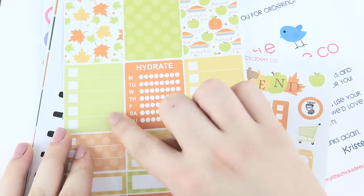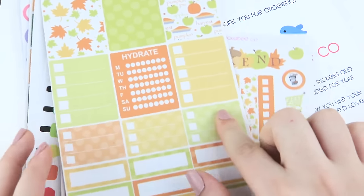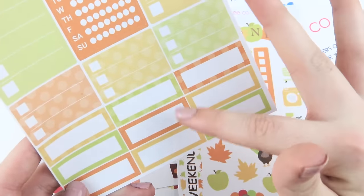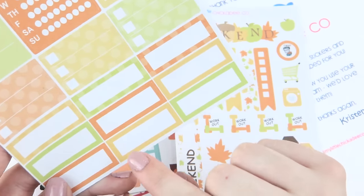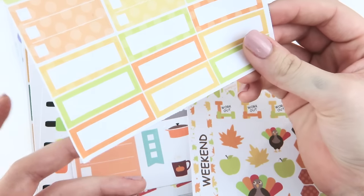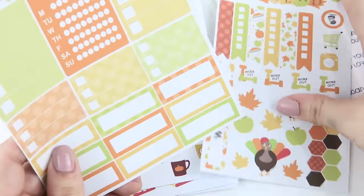I'm definitely excited to use these in November. Same type of deal with the functional page — it's got three full boxes, two checklists, one hydrate sticker, three little half checklists, and then a bunch of different appointment labels, some with patterns, some with just color. These actually have to be one of my favorite stickers. I know it's really basic, but I just love them. And I can't go wrong with that. I love basic stickers. I'm such a nerd.